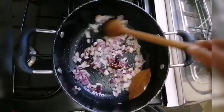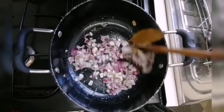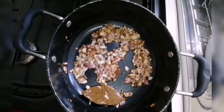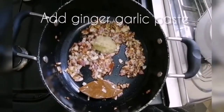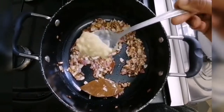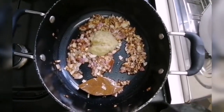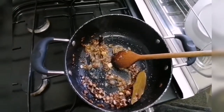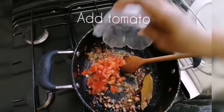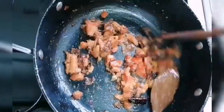This is a golden brown paste. This is a green paste. Add the paste.